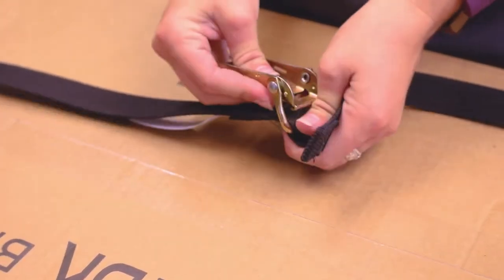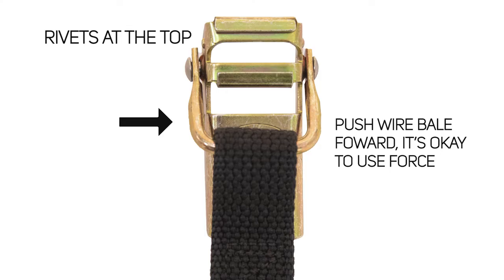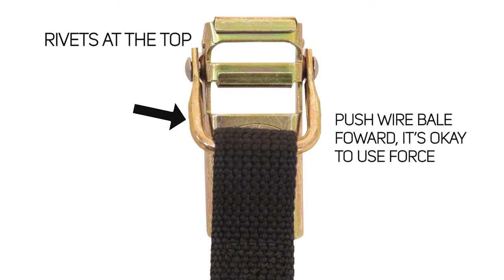To thread the over center buckle, hold the buckle vertically with the rivets at the top and swing the wire bail forward until it is down against the top of the handle.